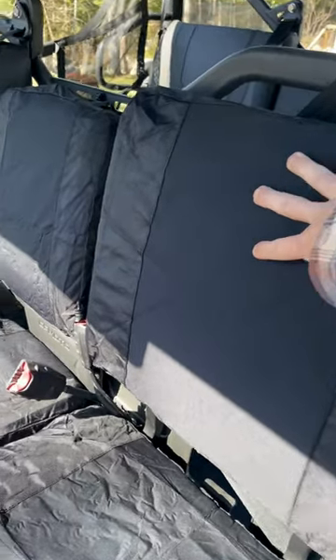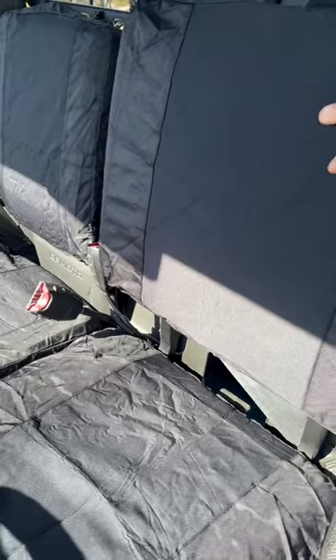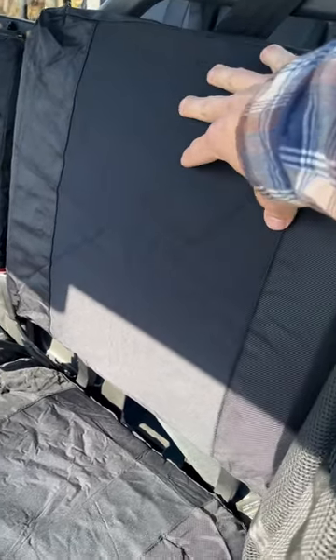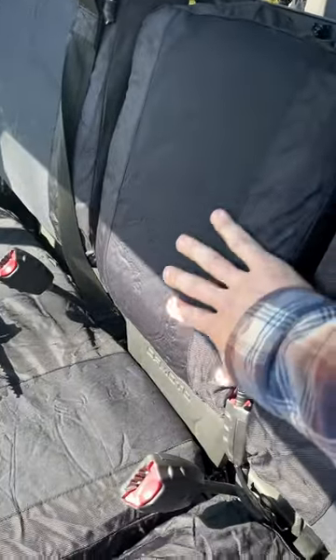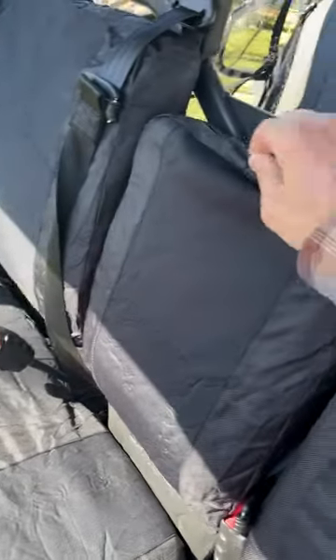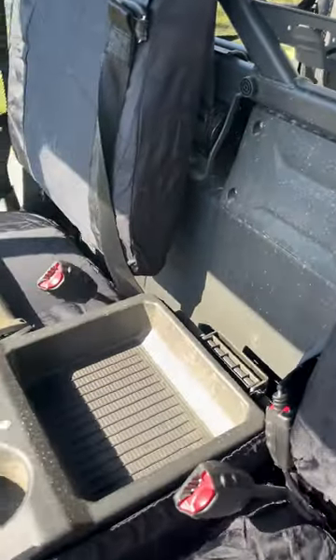Really good if you're mudding or it's raining or whatever — the material doesn't hold onto the water, it sheds the water right off. And you've still got access to the cup holders here in the middle.